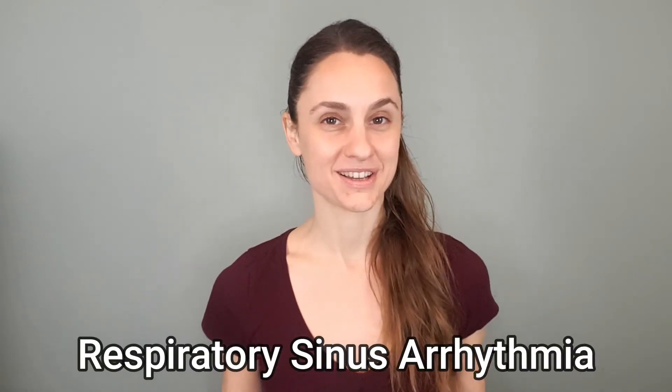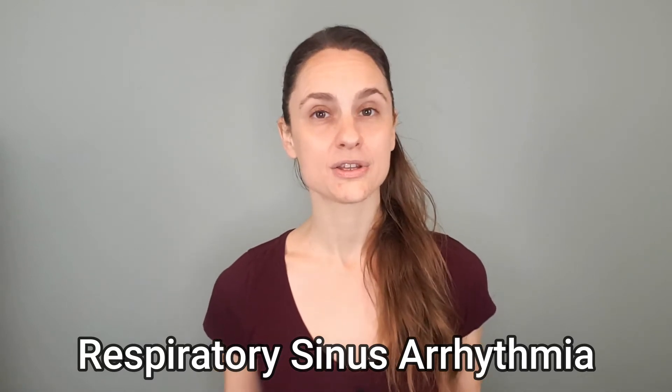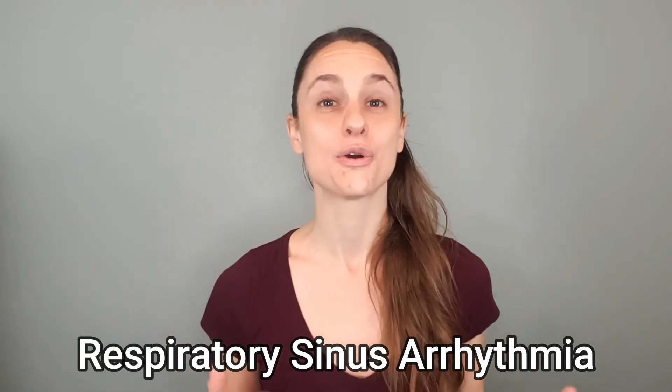Hi everyone, it's Tara Bianca with Be Like Transformative Therapy, and today I want to talk about respiratory sinus arrhythmia in the most basic way. We'll do a simple little experiment as well so that you can feel this in your own body.